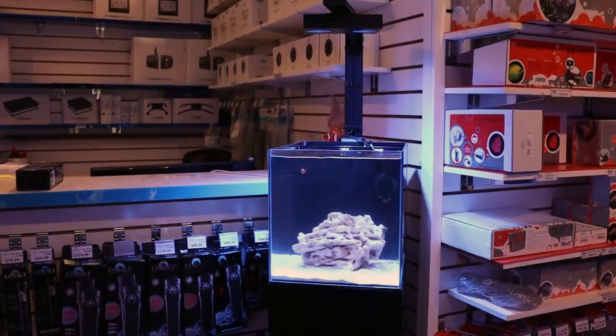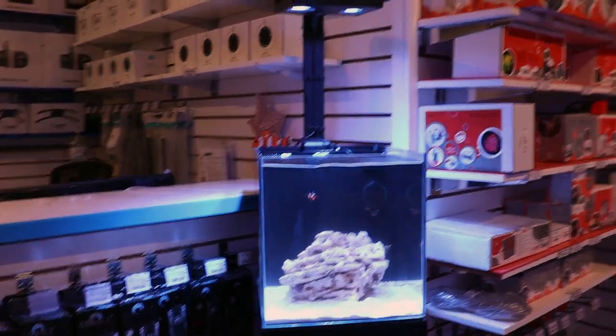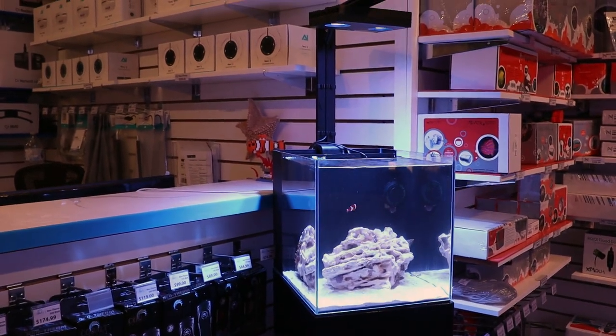What's going on, my fellow reefers, for Fragbox TV. Finally, we are going to put some corals in our very expensive nano reef tank.